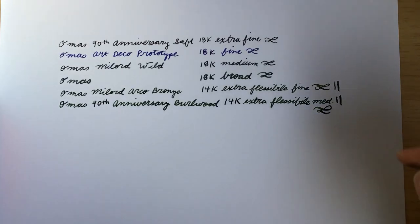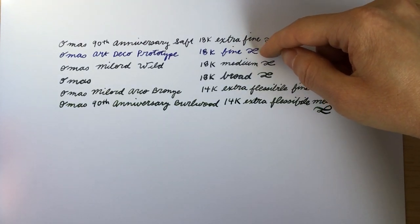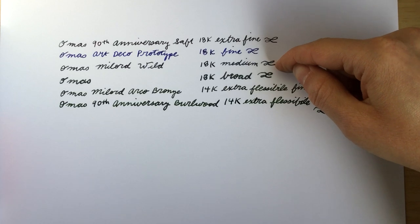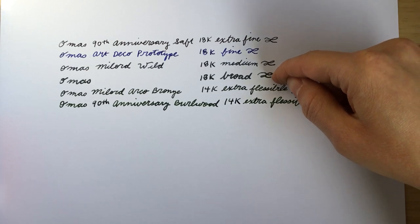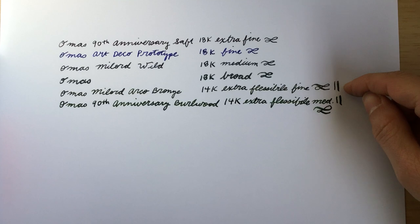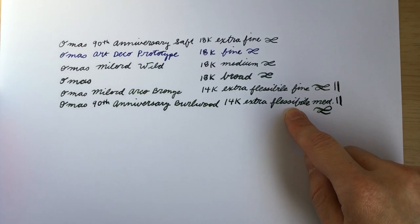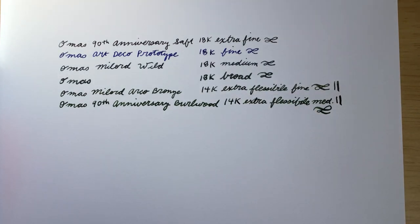So those are all the pens. I'll just mention what inks I used: Delta Black, J. Herbin Blue Myosotis, Robert Oster Sydney Lavender, Montblanc Permanent Grey, Robert Oster Eucalyptus, and Monteverde Malachite. I hope you enjoyed this video — remember to subscribe, leave comments, and hit the like button. See you in the next one. Bye!